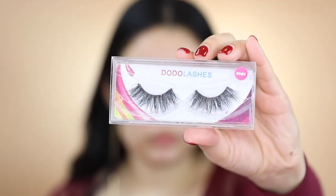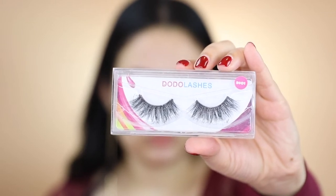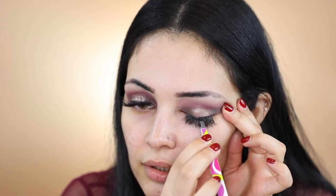For lashes I'm going to apply Dojo lashes in the style D301. I'm all done applying my eyelashes. All I'm missing is to apply a little bit of shadow under my lower lashes, but before I do that let me go and put on my face. Be back in a few.